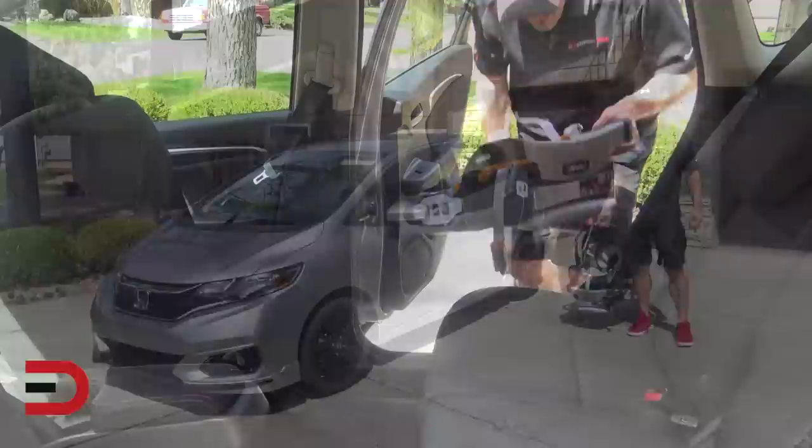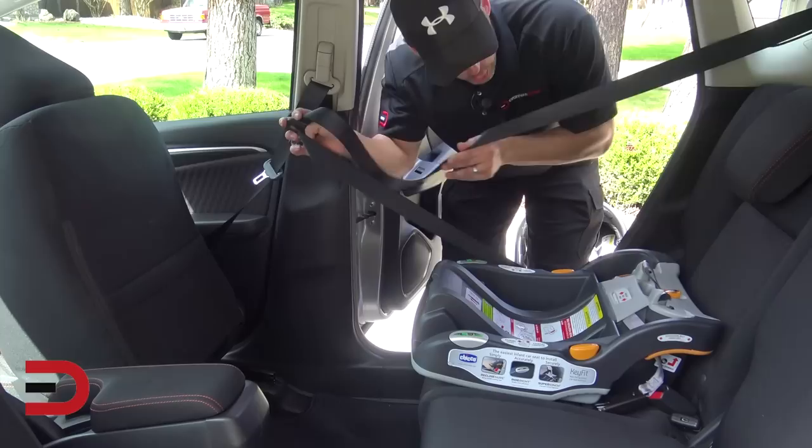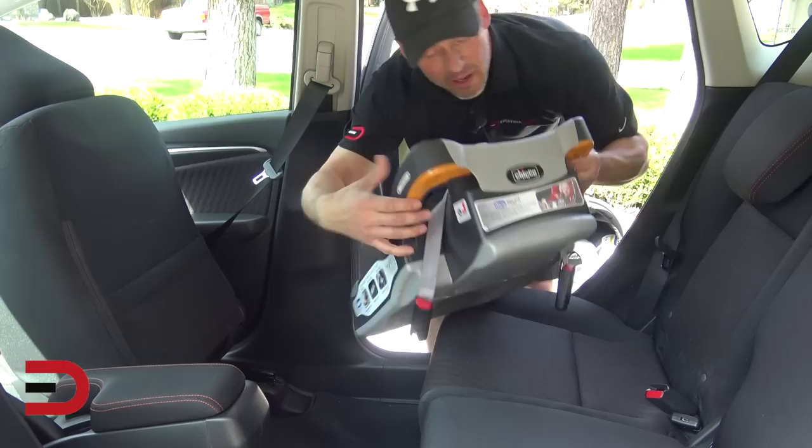There are a couple of ways to secure the base of the car seat. You can use the lap belt, the lap shoulder belt, or the latches themselves. We're going to use the lap shoulder belt here — put it in between here, have it come out there, and then put it into the seat belt buckle.